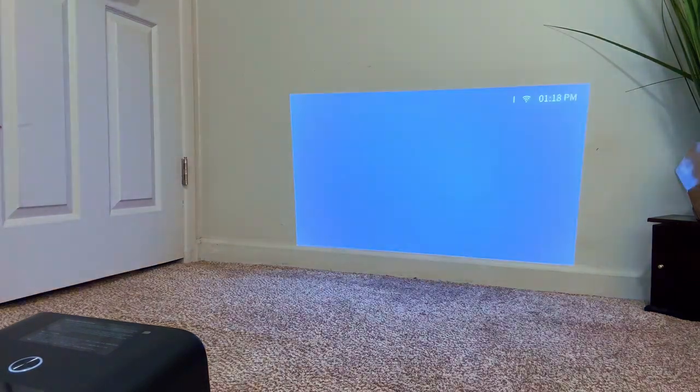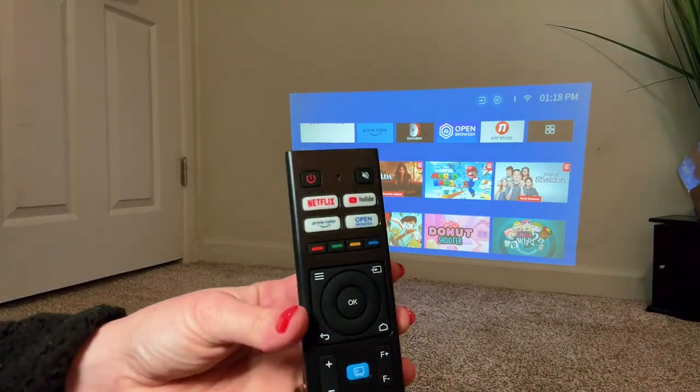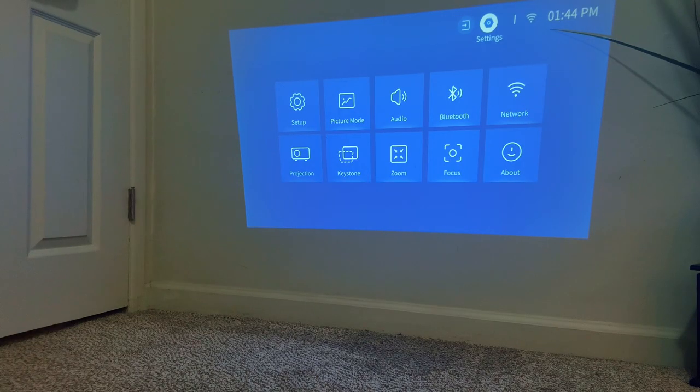Let's talk volume. The volume was amazing — it's supported by Dolby and was surprisingly great. The sound and picture quality is so good.